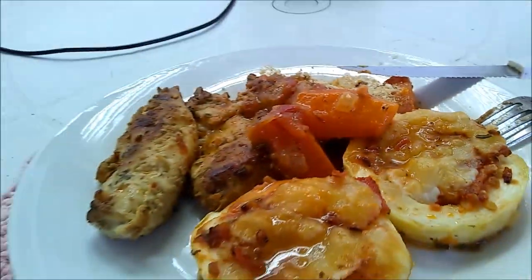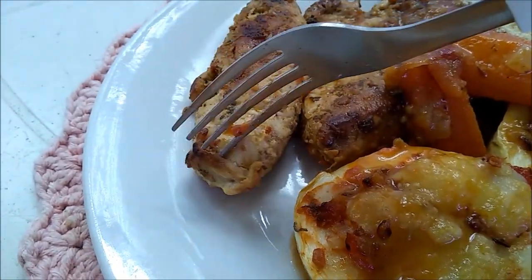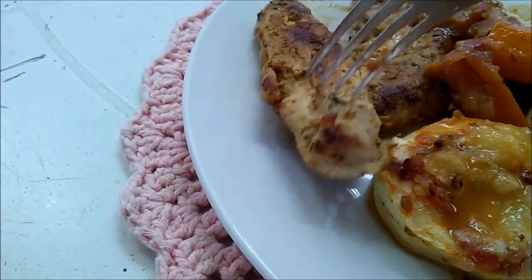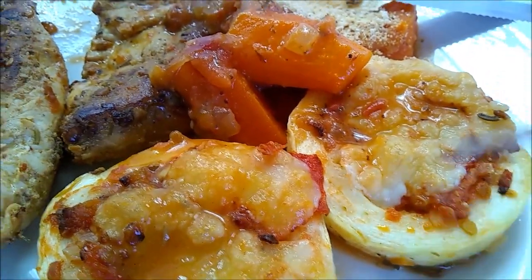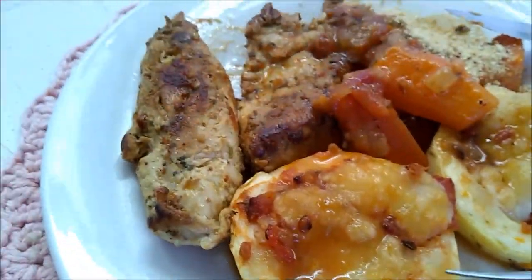Agora eu parei pra almoçar e eu quero te mostrar o meu almoço. Eu fiz ontem filezinho de frango pro Wagner. Ficou uma delícia, tá muito bem assado. Eu fiz na panela mesmo, bem temperado. Abobrinha eu fiz diferente - eu fiz em rodela e aí eu botei na fritadeira. Eu fiz o molhinho que eu botei aqui dentro - o recheiozinho. Deixa eu abrir aqui pra te mostrar.